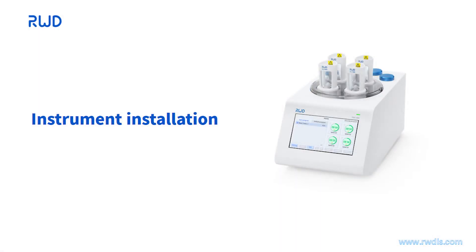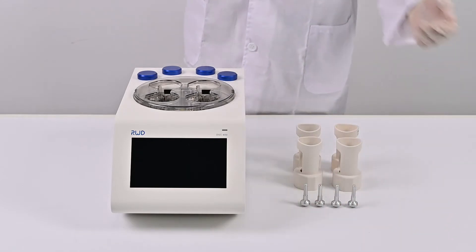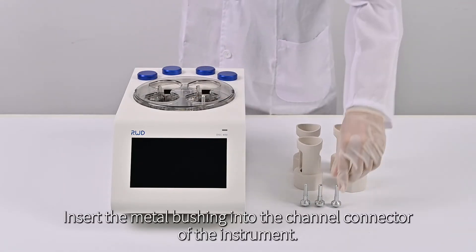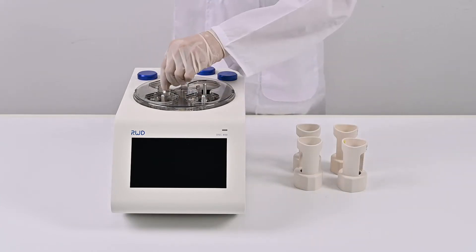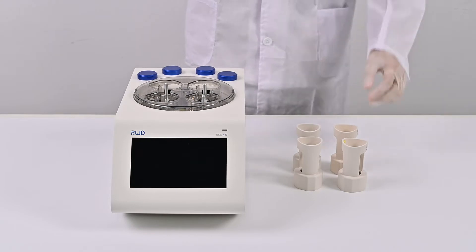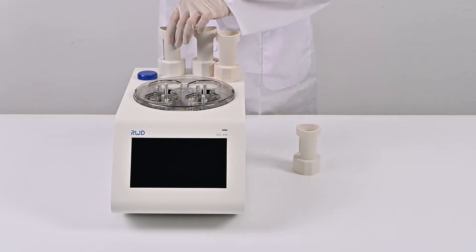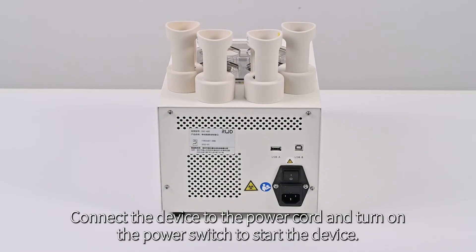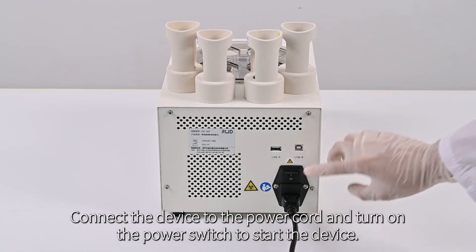Instrument Installation. Place the instrument on a stable operating table. Insert the metal bushing into the channel connector of the instrument. Place the heating jacket on the blue cylinder for spare use. Connect the device to the power cord and turn on the power switch to start the device.